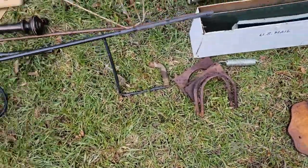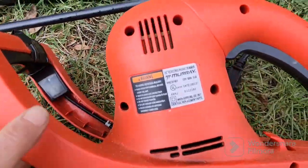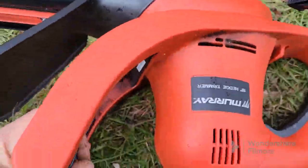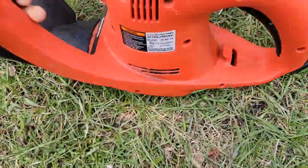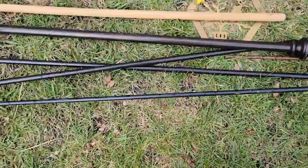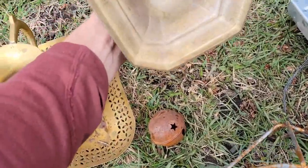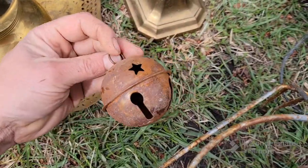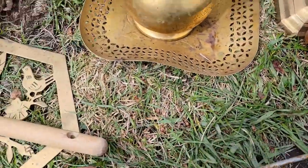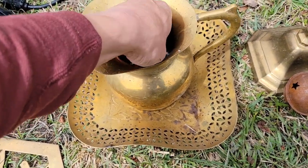Just some more junk. This hedge trimmer works — it's a Murray and it's got a taped-up handle, but I think that's just like a safety grip. It works though. It's more scrap. Got some brass here — a little candlestick, a little rusty slaybill, and some more brass.